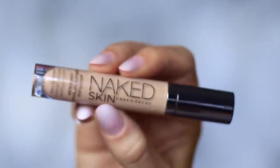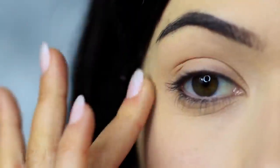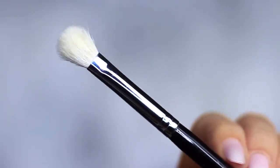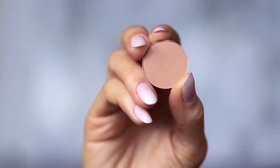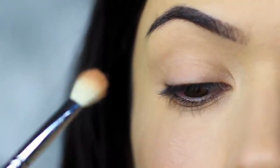I'm using the concealer as a base, which I've already applied on the lids, and this will create a blank canvas for us to work on. The first step is to take the blending brush and the matte eyeshadow. You can also use your matte bronzer if you prefer.